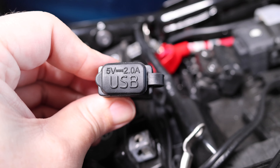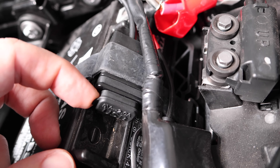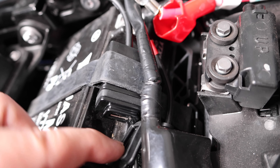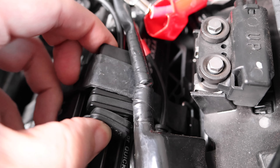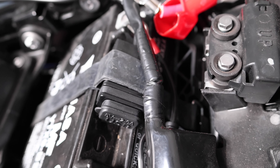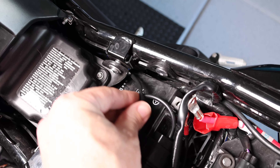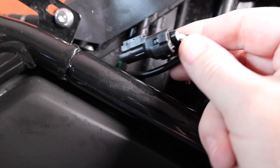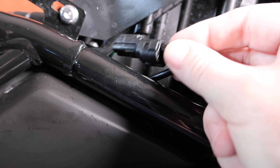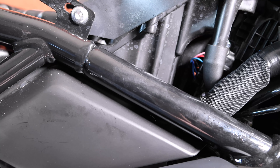I'm going to put this into the strap with the words facing upright, so now when I need to use this, just pop the door open to the right. This cable will get fished underneath the airbox bracket. There isn't a lot of slack on this cable, so it should be fine just tucking it back down here, but you could put some more electrical tape on it if you want.